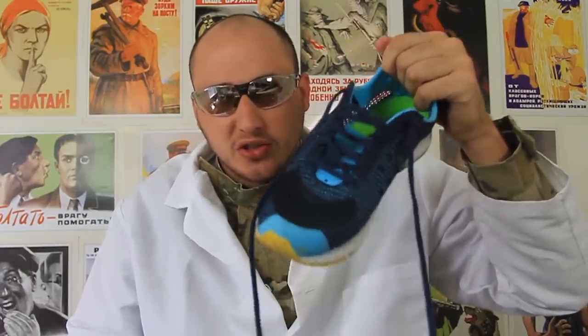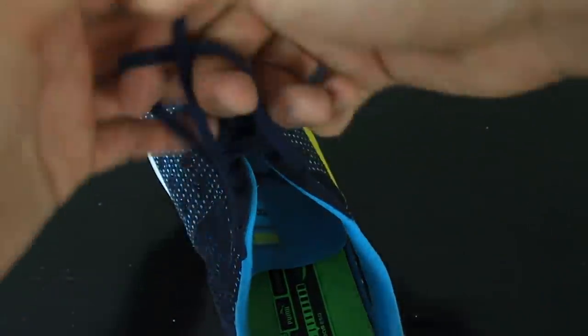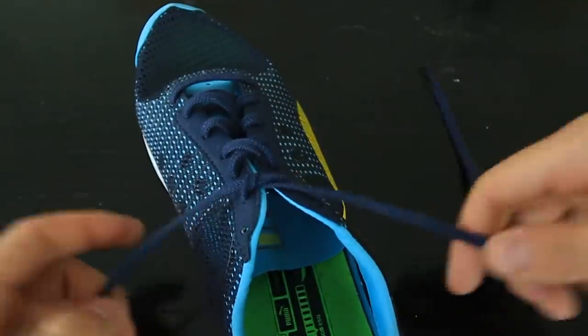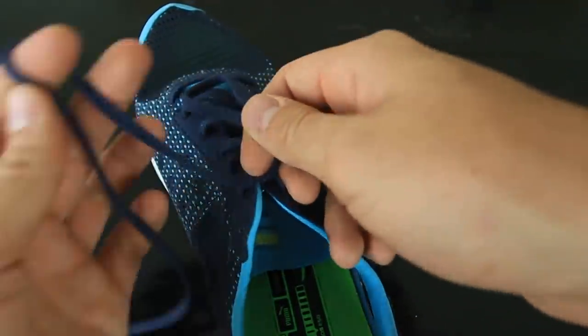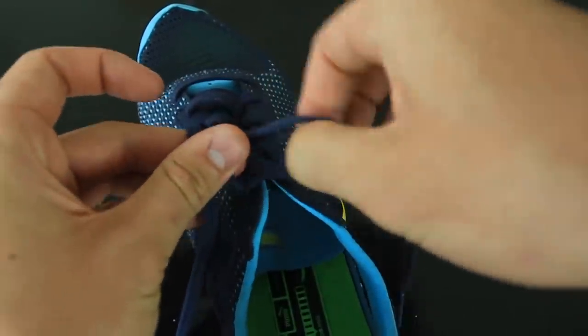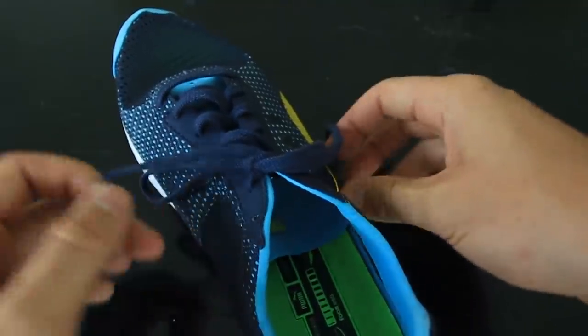Overall I give these flint laces a huge thumbs up. And today I'm going to show you how to tie shoes in two moves — the fastest way to tie your shoes. How do you normally tie your shoes? You go like that, under, inside, one knot, and the second one — you make a loop, make another one, and you go under and tie it up. You see how long it is and how many moves there are?